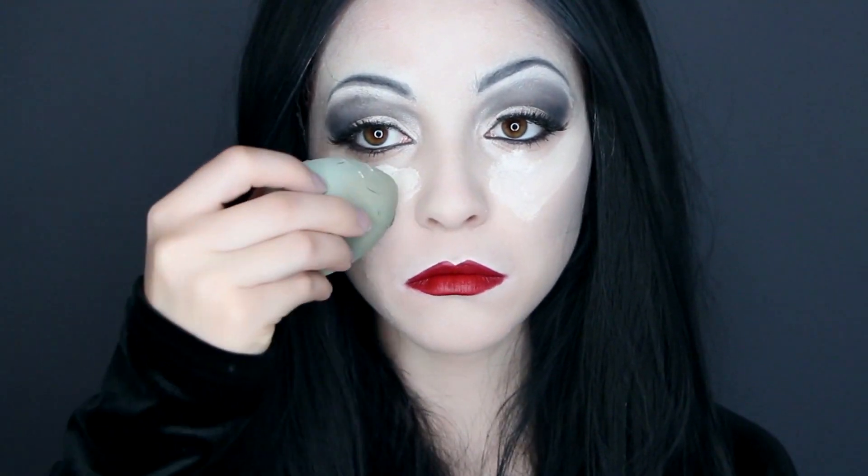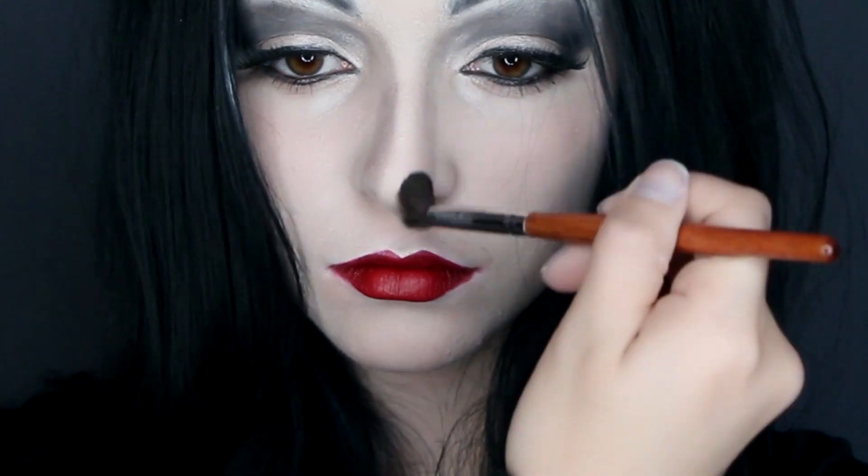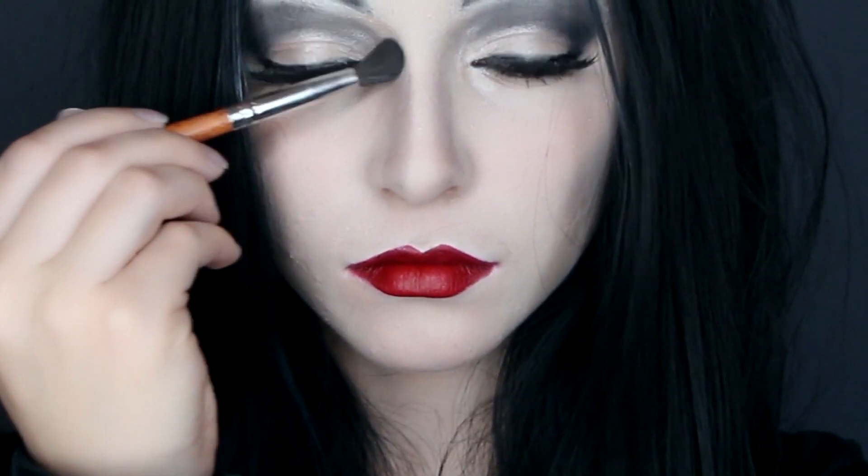Then apply white foundation under your eyes and down the sides of your mouth, since that is the brightest part of her face. Set that with powder. And for her nose, contour a line on each side straight down your nose and blend it downward on each side.